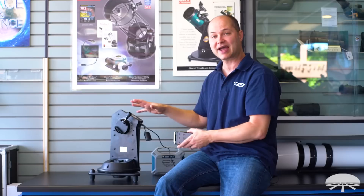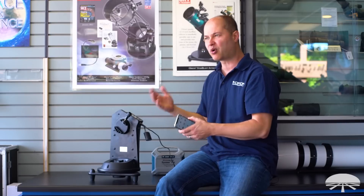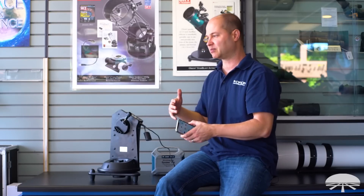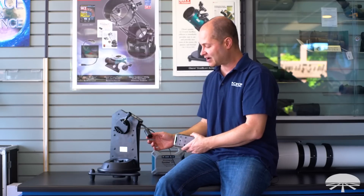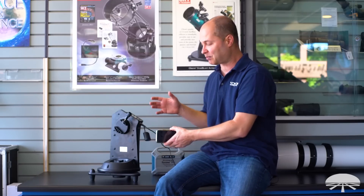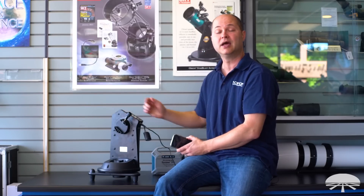This package is fantastic. There really isn't much on the market for a tabletop full go-to system. When you want to be portable and grab-and-go, you can get a simple tracking system or go full go-to without spending that much more. The Wi-Fi adapter is very inexpensive, and bundled with the mount it's very affordable. So there you go — this is the Starblast Auto Tracker and SynScan Wi-Fi Adapter package. Thank you very much. Clear skies.